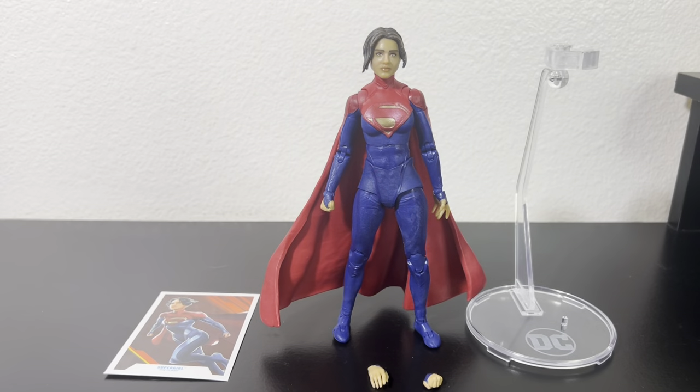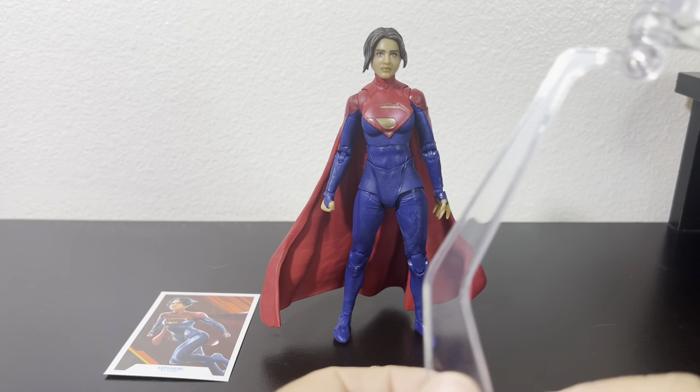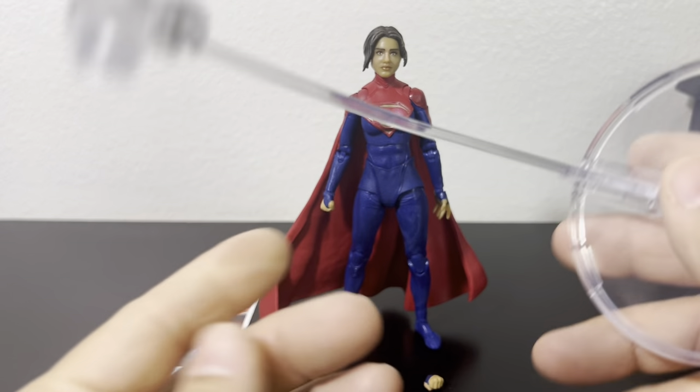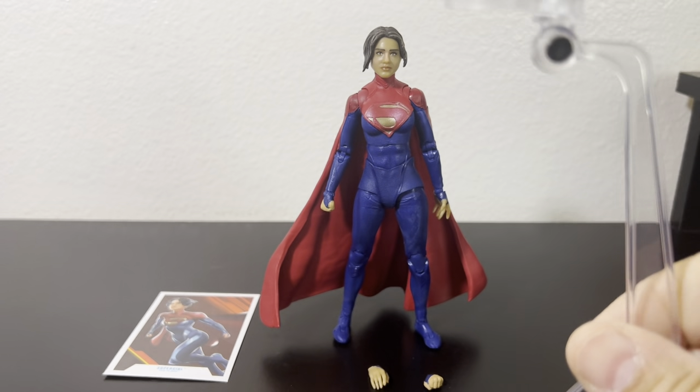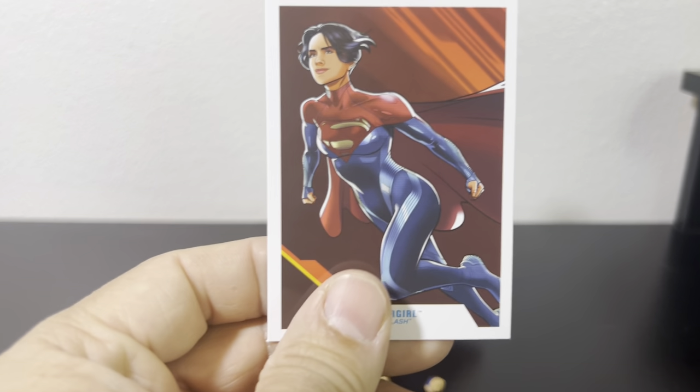Now that we have Supergirl out of the packaging, we'll take a quick look at the accessories. I always enjoy when flying figures actually come with a flight stand base — I've got tons of these but I really love them. It also comes with a typical McFarlane card.